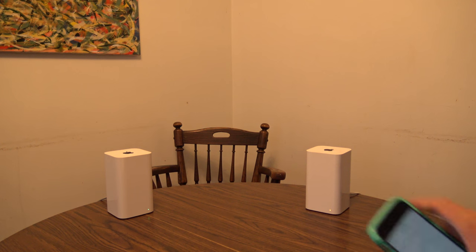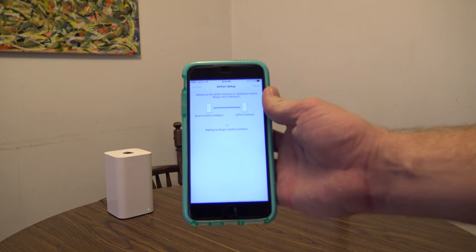Right now you can see it's rebooting because it's solid amber. Eventually it will turn green — like this little dot here. It may start flashing amber before it goes green, but once it does that means the settings took, it's connected to the internet, and it's routing everything properly. The app is still waiting to hear back from it.